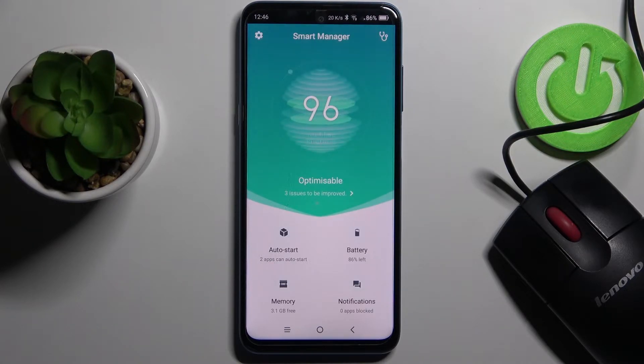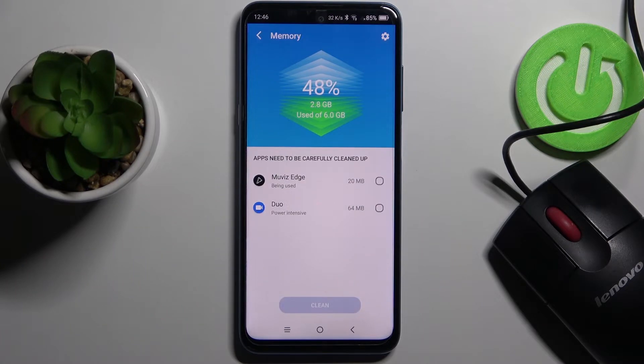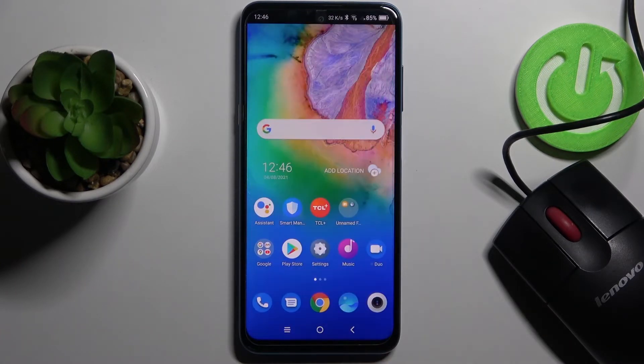And that's it. Then you can also go to Memory, and now you can clean up some space by tapping Clean. And that's it — you free up some space and your device will also work a bit faster.